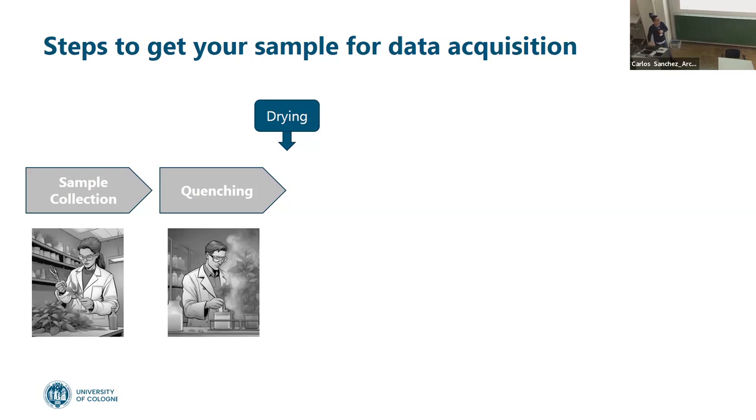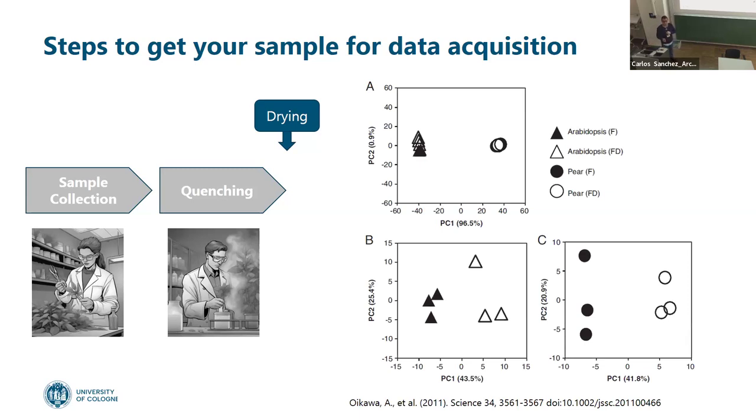Freeze drying — some people say it doesn't affect the sample, but actually it does. Comparing arabidopsis freeze-dried versus non-freeze-dried, you can see how different the metabolic profiles are. The same for pear samples. So freeze drying changes your metabolic profiles, but it's a compromise. Everything you do with your sample affects it — even putting it in an elevator. The most important thing is you do exactly the same with all of them and try to minimize all those variables.